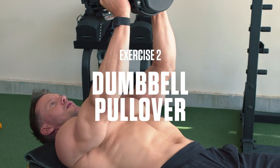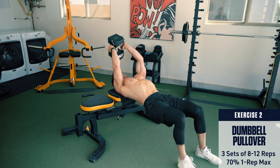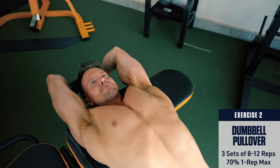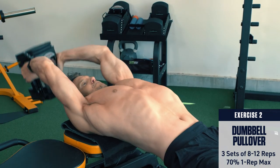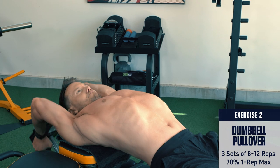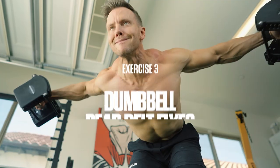Exercise 2: Dumbbell pullover. Set up in a bridge position, lying perpendicular to a flat bench with your upper back on the bench. Hold the end of the dumbbell in your hands with your arms extended straight. Lower the weight behind your head towards the ground, getting a deep stretch in your lats. Then focus on bringing the weight back over top of your head without bending your arms. This is one of the best dumbbell exercises for building width in your upper back.